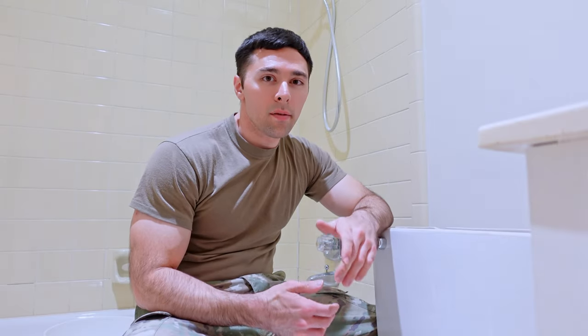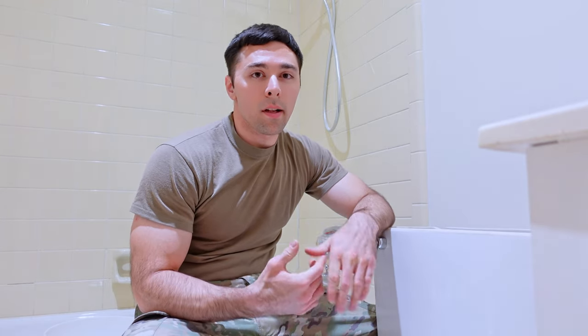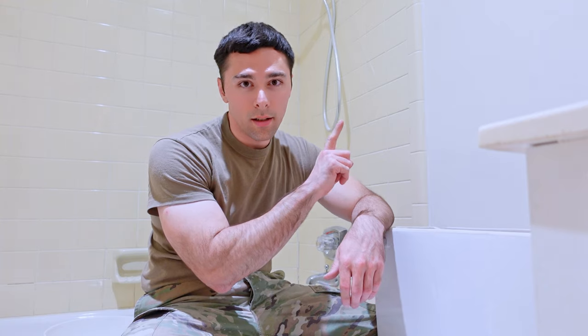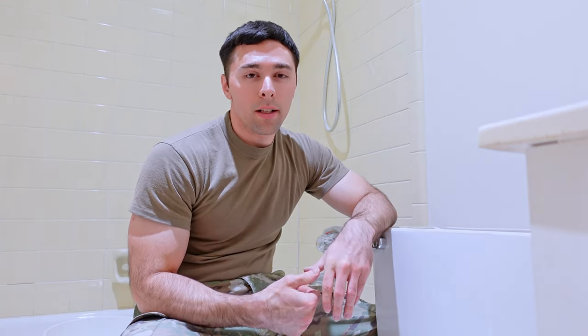That completes the video on how to install a dual flush system. If you're looking to install just a standard Fluidmaster fill valve system, check out the video here, and we'll see you next time on the DIY Grunt.